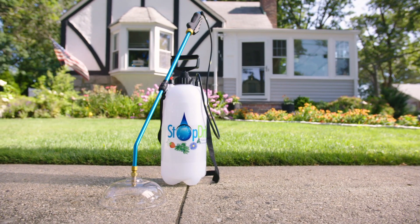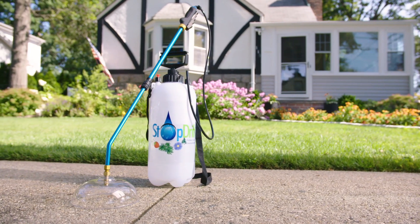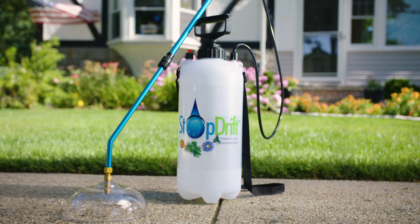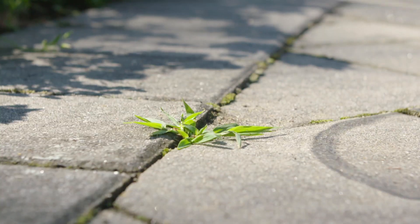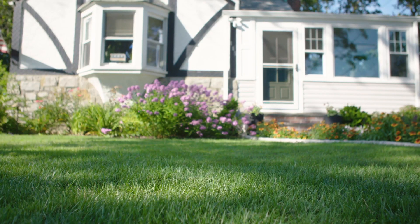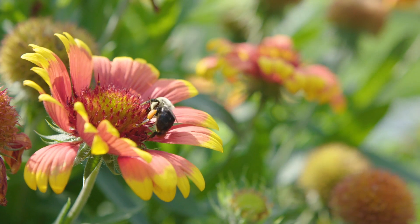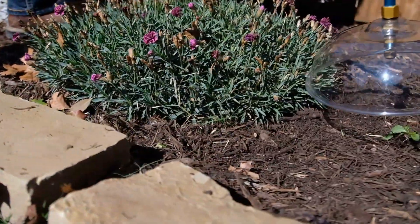But now homeowners and commercial landscape companies can stop drift and safely spray weeds without harming themselves or the surrounding environment. Introducing the world's first eco-friendly sprayer — the BOS Stop Drift Weed Sprayer — designed to make it quick and easy to spray just the area that needs targeting, protecting the rest of your landscaping, family, and the environment.